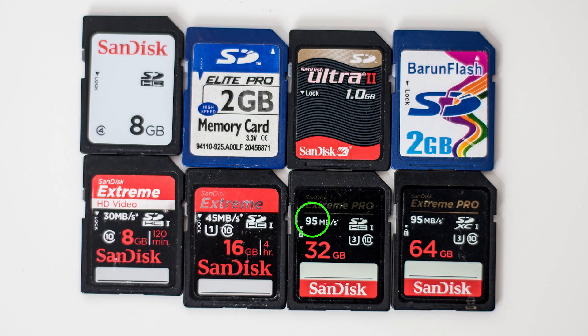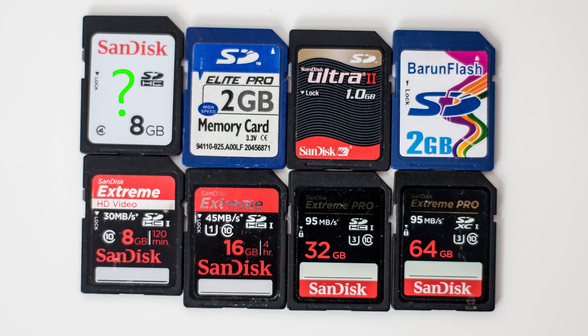The next number is the read and write speed. For example, on this card it says 95 MB per second — that's how fast images can be written to this card. So if your card doesn't have a speed on it, that's a bad sign. That means the card manufacturer was embarrassed to tell you how slow the card is.